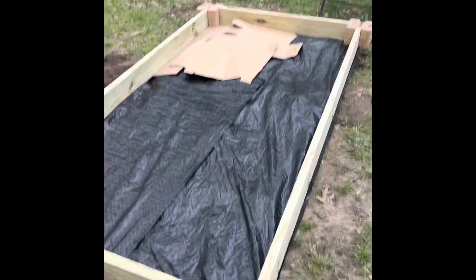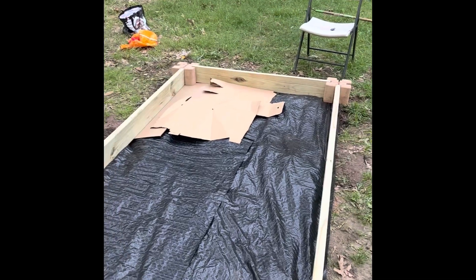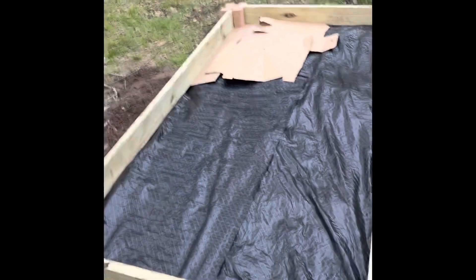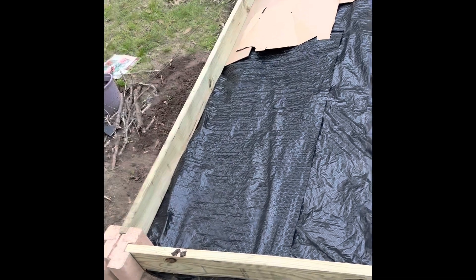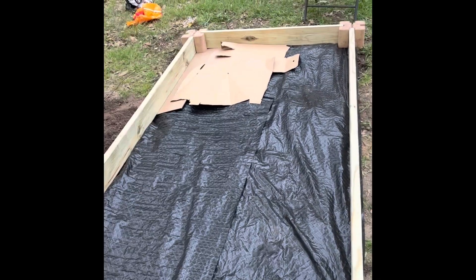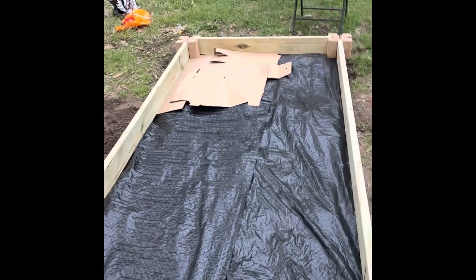So we have our weed block. We have cardboard — it also serves as a weed block. We're about to get the compost and soil, mix that in. We're gathering sticks to also layer it.